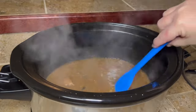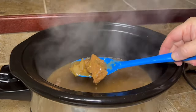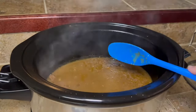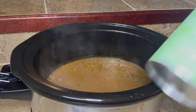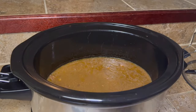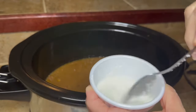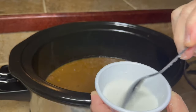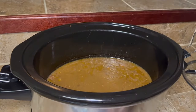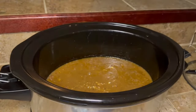Once your eight hours is up, stir it around real good. We're gonna put this over rice, and I don't like the juice real thin — see how thin and watery it is? So we're gonna make a cornstarch slurry. Take about a tablespoon of cornstarch and about a tablespoon of water and mix it real good. When you first start mixing it, it feels super thick like you don't have enough liquid, but don't add extra liquid — just keep stirring and it'll loosen up and get thinner.